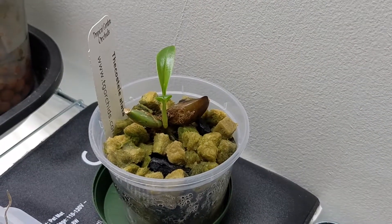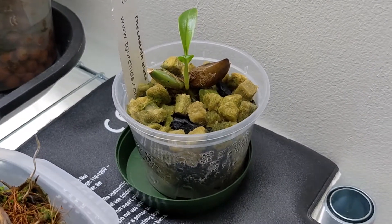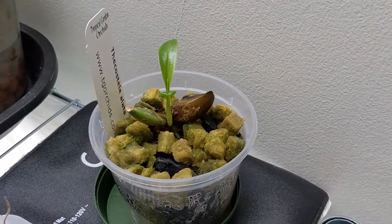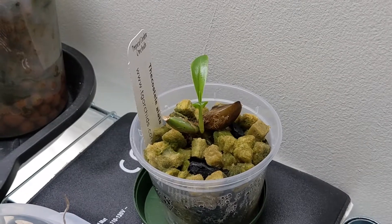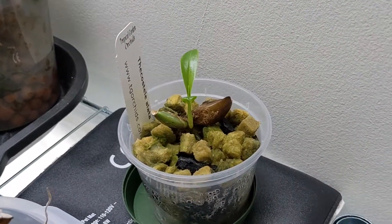And last but not least, this is my Dichaea elata. I decided to put it on a heat mat and just keep it moist. So far it's helping grow that growth. I think last time I showed it, it actually had two growths, but the one on the other side hasn't done anything yet. So I'm hoping this one will do well.